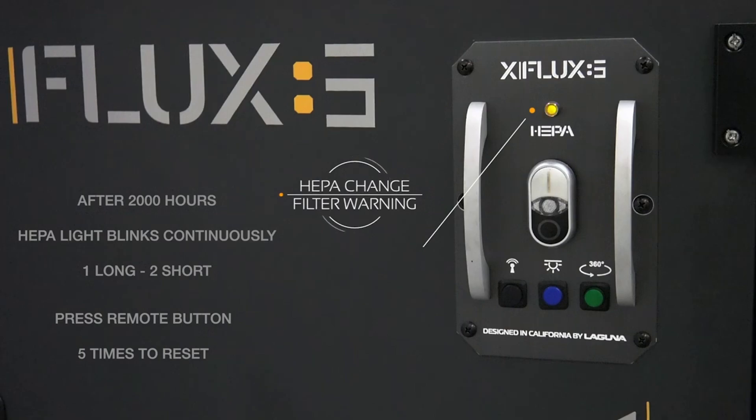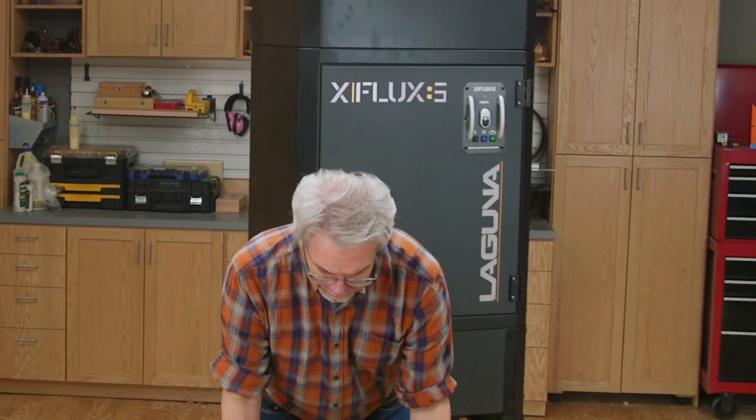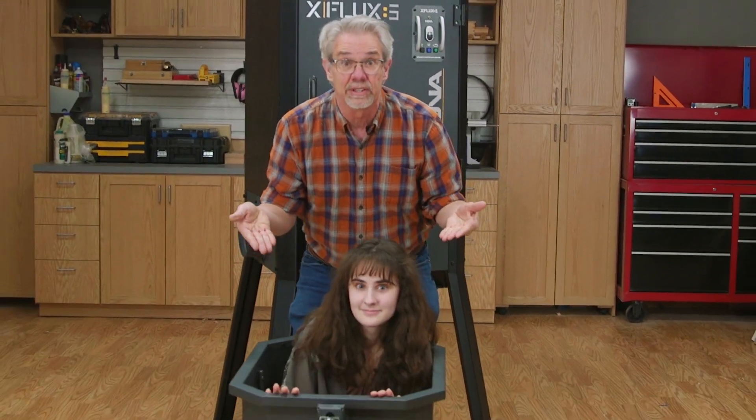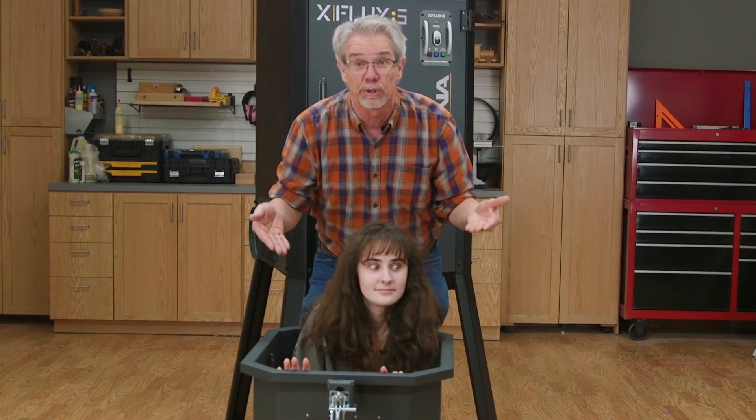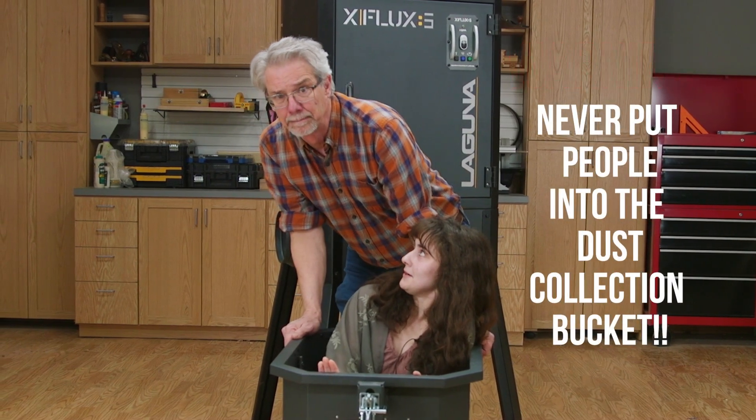The filter is cleaned every 3 minutes while in use. So that takes care of the upper story, but what about where the dust goes? Well, remember that comment about super size it? As you can see, this dust drum holds a fully grown human being. What am I doing here? Can I go back to my real job now?